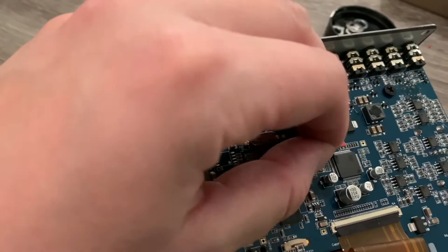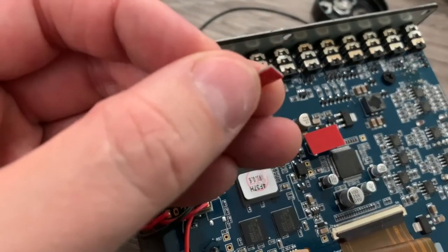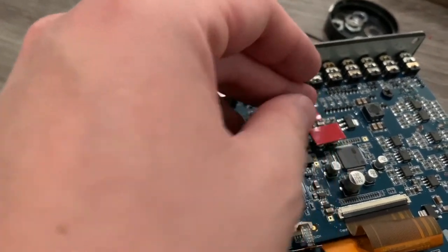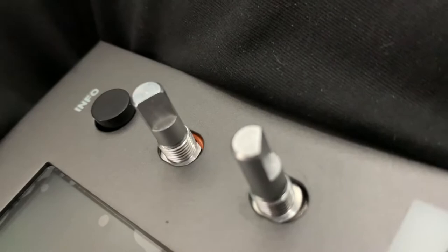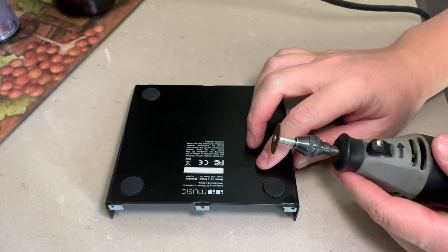Now I'm going to put a little bit of double-sided foam tape over these capacitors to give them a little foam padding. Underneath the red is a gray foam — that's the 3M double-sided tape we looked at earlier. Oh, I got a wire pinched in there — I gotta get that wire unpinched or we're going to have a problem.